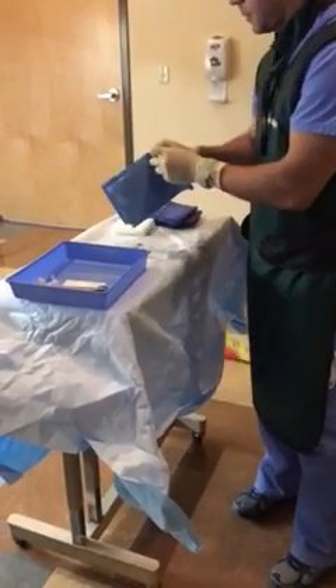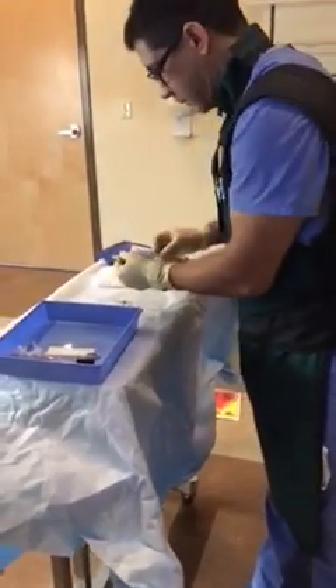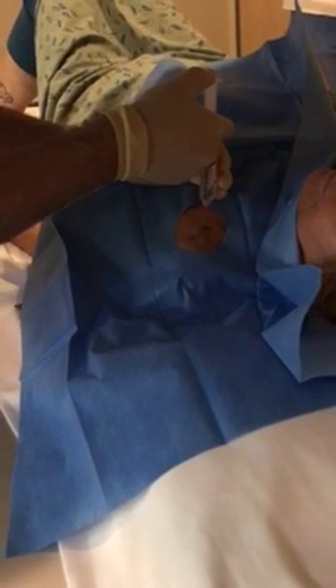We're going to get the skin cleaned off here with a little bit of betadine, put our sterile drape in place, and then we'll get this numbed up. A little sting and a burn here — a little poke. You're going to feel just a little burning as we go down.